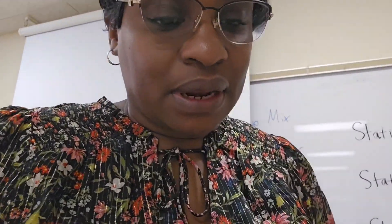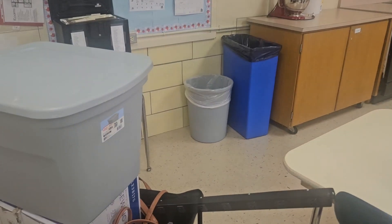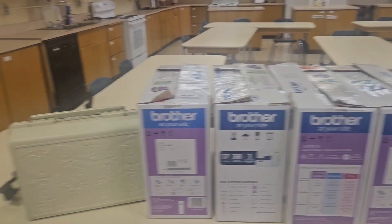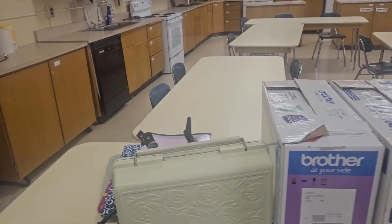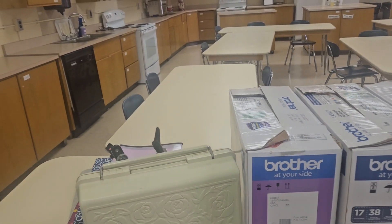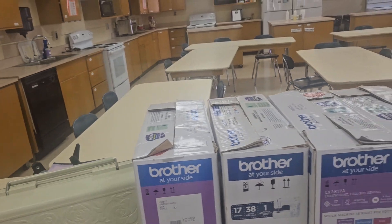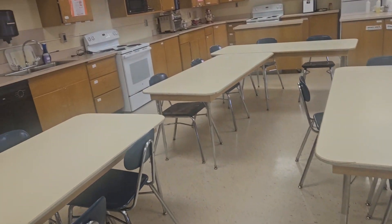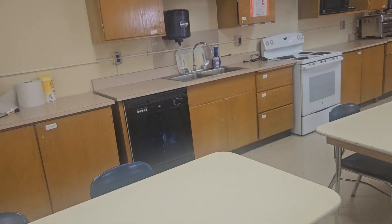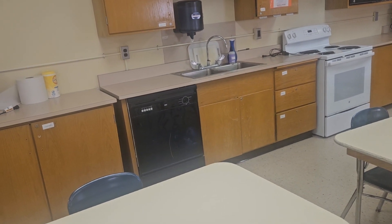I'm here in the classroom — not my classroom — to set up for my next sewing class. I have all my machines with me, and also my baby one because I used her to demo tension. I get here and I always think I'm going to set up the room one way, and then I end up doing it different.